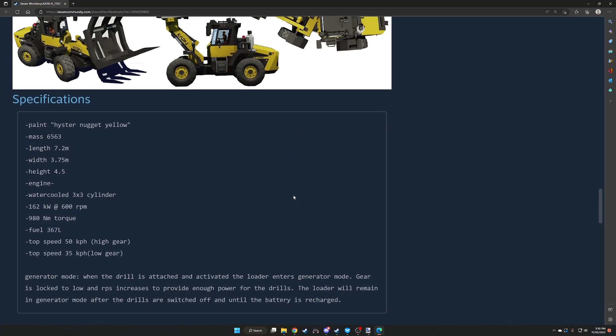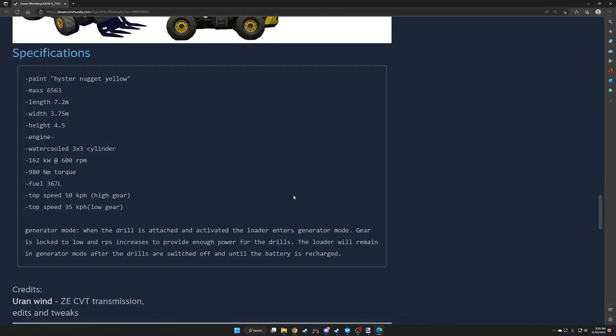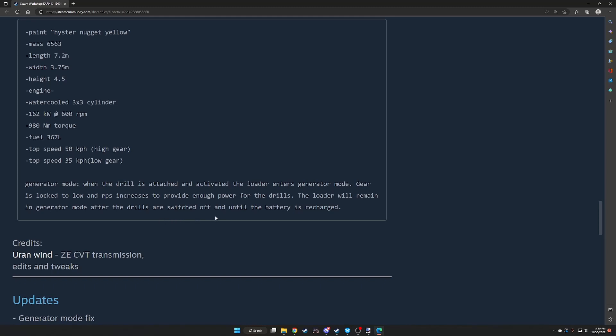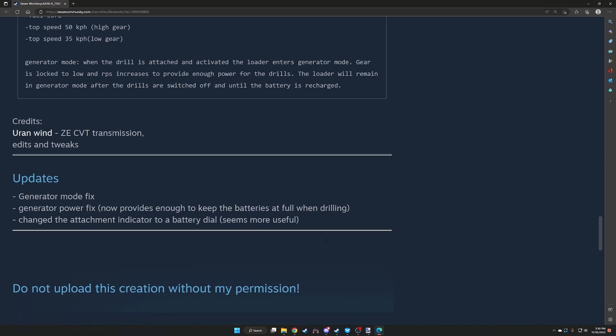Specifications: paint is Histernugget yellow. Mass 6,563. Length 7.2 meters, 3.75 meter width, 4.5 meter height. Engine is water-cooled 3x3 cylinder, 162 kilowatts at 600 RPM, 980 newton meters of torque. Fuel is 367 liters. Top speed 50 kph, 35 in low gear. Generator mode: when the drill is attached and activated, the loader enters generator mode — gear locks to low and RPS increases to provide enough power for the drills. Credits: Urinewind ZE CVT transmission edits and tweaks.